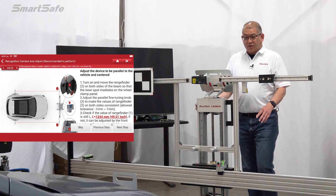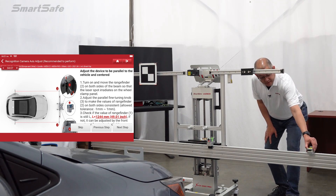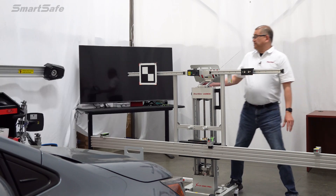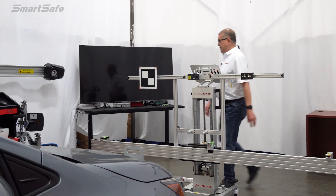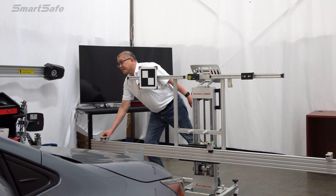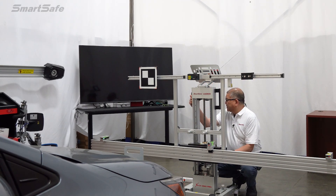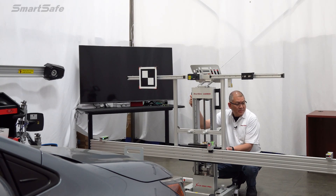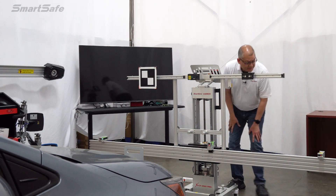We'll confirm our stand is still at 1,244, then turn on our side lasers. These are going to be pointing to the back of the rear wheel clamp range panels. We want to get that to an equal value — 48.35. So we're going to turn this way a little bit, and come out to about 48.12. Confirmed: 48.12.